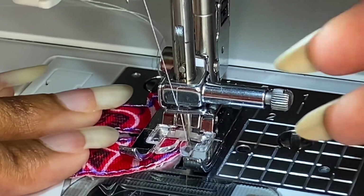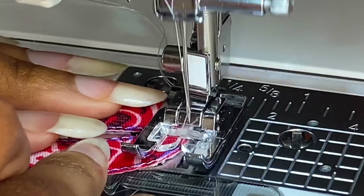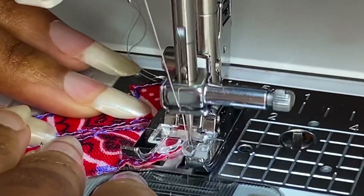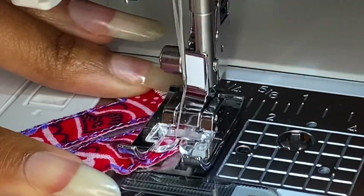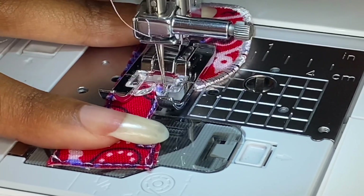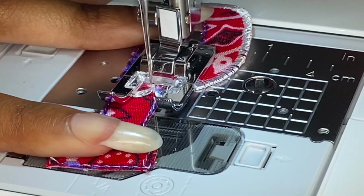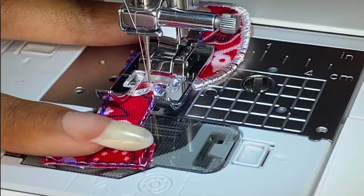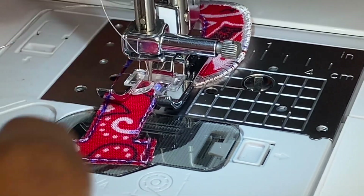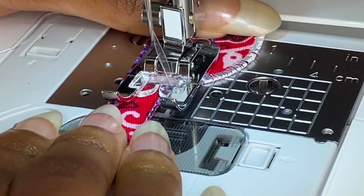Every so often you want to check and make sure the edge of the fabric is touching the needle. When you move into a new section or a new line, put the needle in using the hand wheel and kind of start it off by hand. Then once you're about an eighth of the way down, start sewing normally. Always make sure the needle is touching the side of the patch.